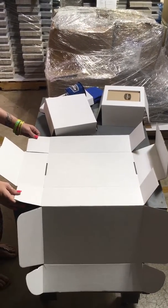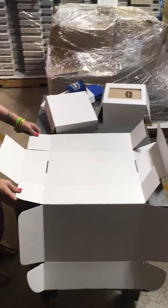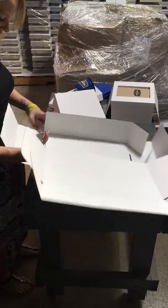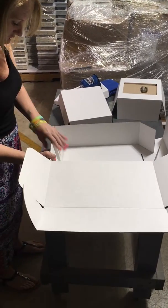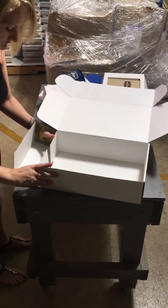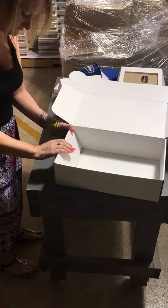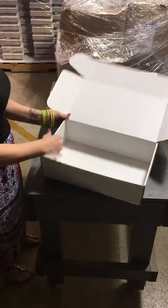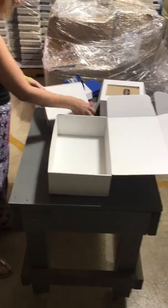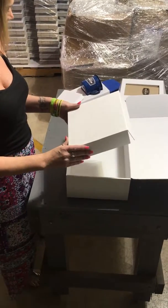We are going to show you how to assemble your box and trays that you've received from the chest. We would fold the sides in, as Stacy is showing you now. Turn the box to face you, then you would begin assembling the trays, starting with the large tray first.